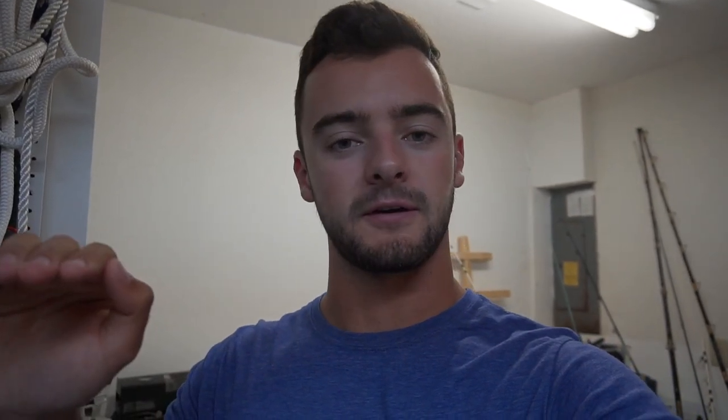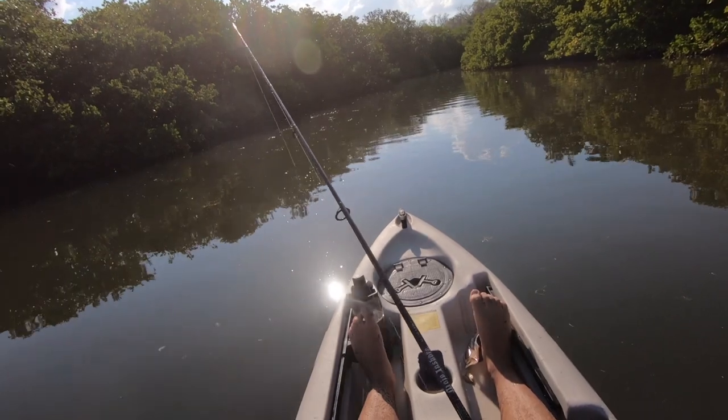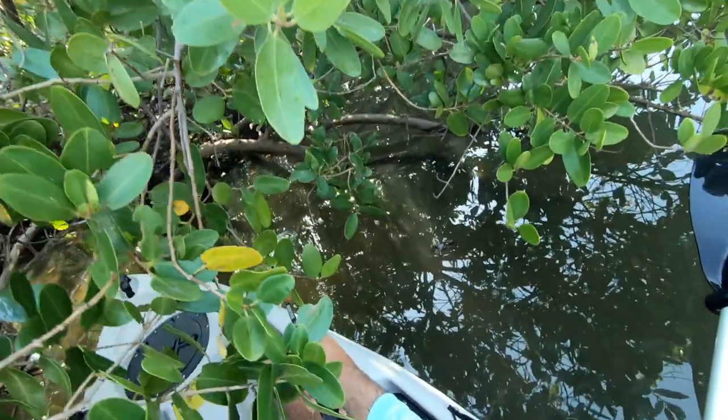As the tide continues to rise, redfish push closer toward mangrove systems and patrol the outside of the roots looking for bait, until the water is high enough for them to get back into the roots. Once they're in there, they're virtually impossible to catch. That's why it's best to fish mangroves about midway through a high or low tide — at low tide there's not enough water, and at high tide they retreat into the mangroves.